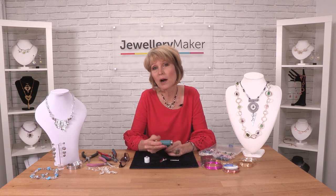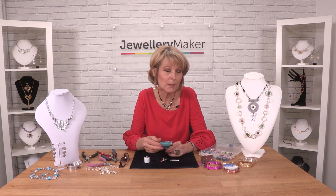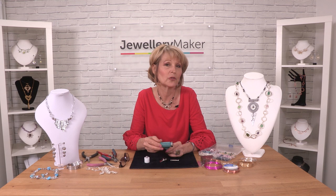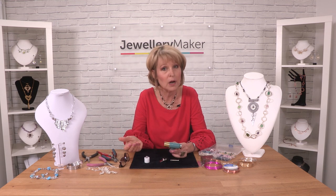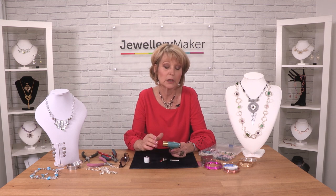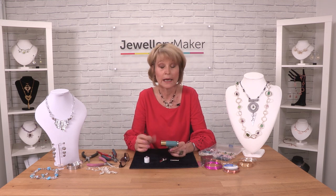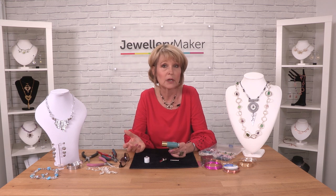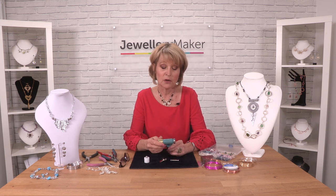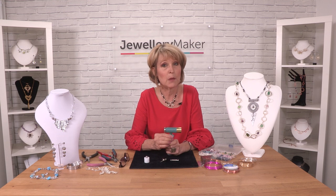I've been teaching wirework jewellery for many years now, and one of the questions I kept getting asked was: what tool do you use for wirework? Because I come from a metalsmith background — silversmithing and metalwork — I had many different hammers, and there wasn't one particular one that was excellent. There was a planishing hammer, a chasing hammer — I used all of them. So I thought, why don't I design something that has the best effect for wire? And this is what I came up with.